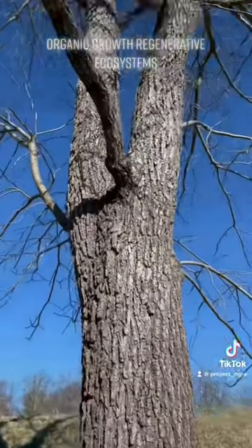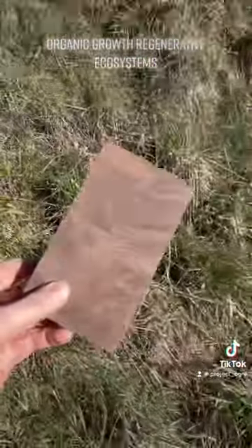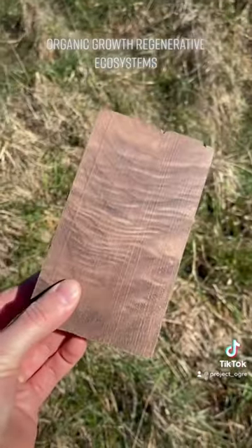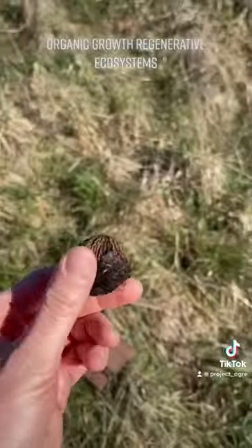Now we are looking at a beautiful black walnut tree. Black walnuts are native to the Appalachian region. They produce this highly valued, absolutely gorgeous chocolate-brown colored wood that requires no staining to look like that. This one actually has some curly figure to it — just awesome. And of course these edible walnuts, which are delicious.